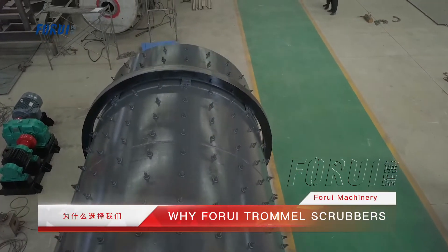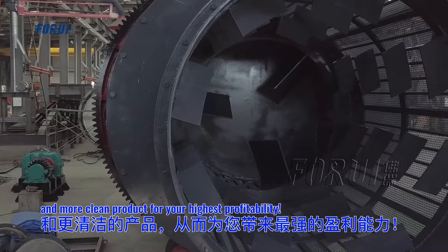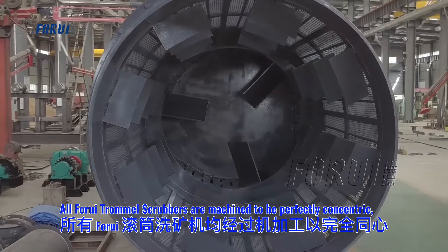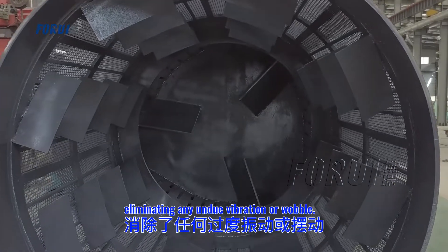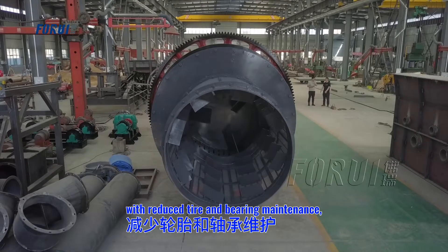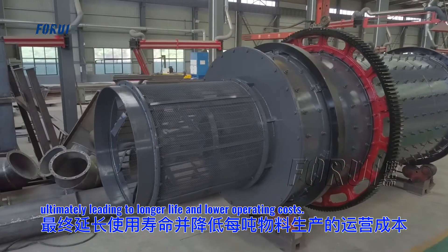For most any oil, rock, or sand washing problem you have, Foray have a solution that offers less downtime, maintenance, and more clean products for your highest profitability. All Foray Trommel Scrubbers are machined to be perfectly concentric, eliminating any undue vibration or wobble. The concentricity ensures the scrubber runs quieter and smoother with reduced tire and bearing maintenance, ultimately leading to longer life and lower operating costs.